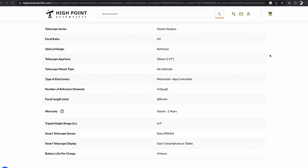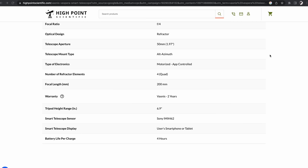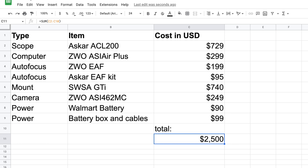So why am I making this video? Vionis approached me asking if I wanted to review the Vespera. I looked at the spec sheet and realized I had everything I needed to make my own Vespera of sorts, by putting together various parts I had lying around or could cannibalize from other rigs.